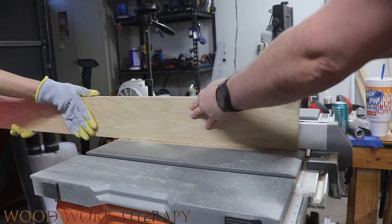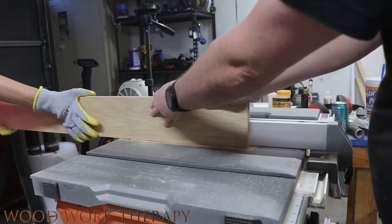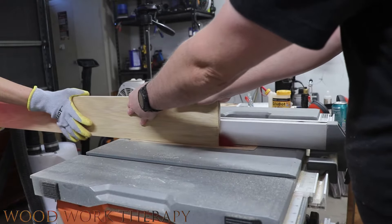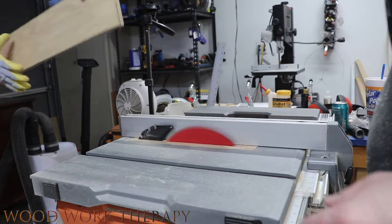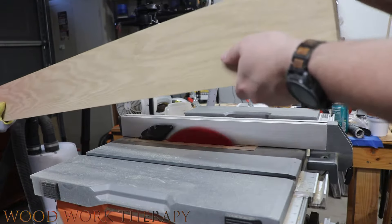Don't forget to like, subscribe, and hit that bell notification icon for all of our newest videos. The first thing we're going to do is cut down some scrap wood that we had laying around, just using our little table saw band saw trick to make a good accurate cut on that.